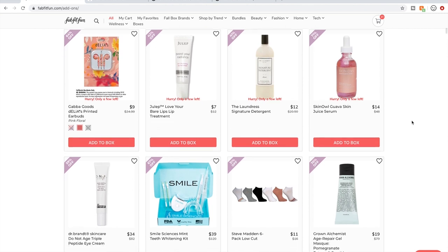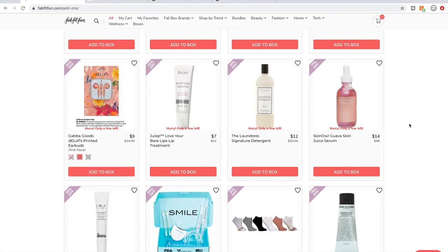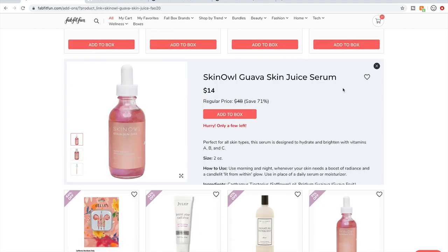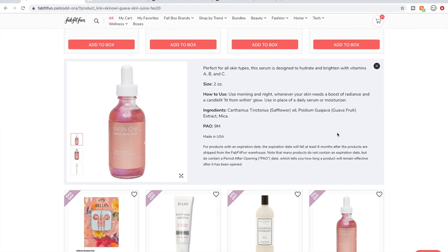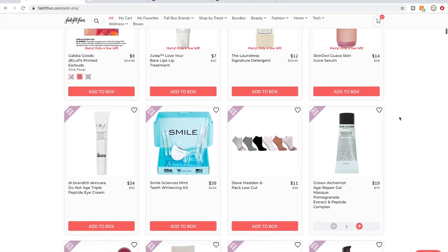Laundress — people love it. It's overpriced detergent, but apparently it smells amazing and works amazingly. I remember when I first heard of it about 12 years ago, a coworker was just obsessed with it. Skin Owl — I tried one product by them and was not impressed. They're made in the USA and all natural, which is lovely, but I didn't see any results at all.